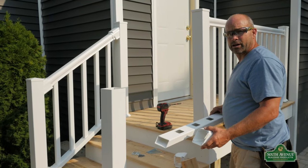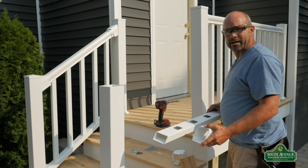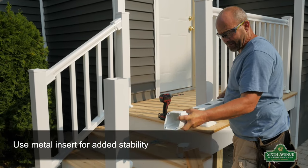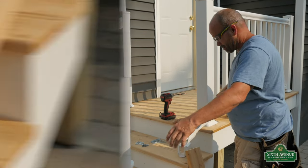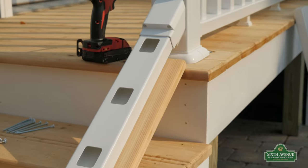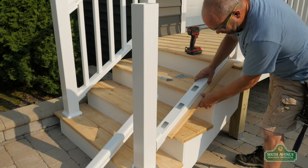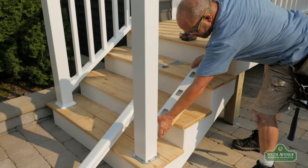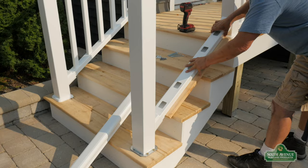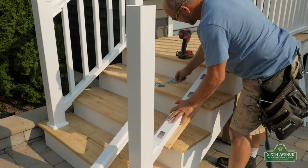Now that we have our angles cut on our top and bottom rails as well as our top and bottom brackets, let's put this thing together. A trick I like to use to elevate the bottom rail is to take a piece of decking board, set it down like that, push your bracket tight to your bottom post, push your bracket tight to your rail post, and we're ready to set some screws.